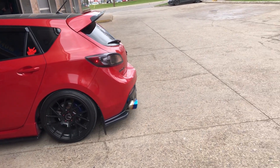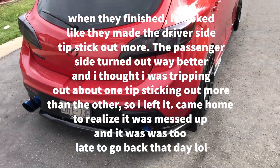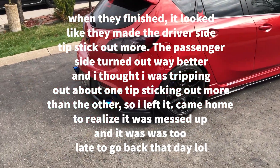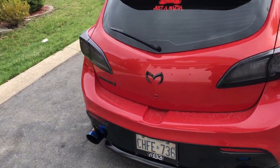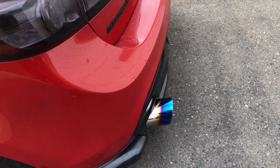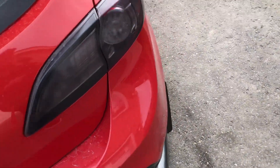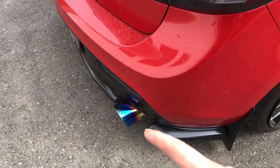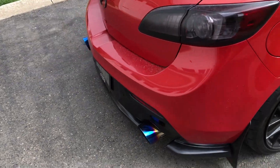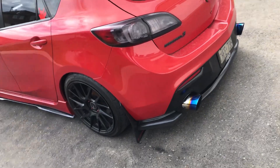Alright guys we're home and as you can see this is how it's looking. At first I didn't really like it but now I really like it. There's one problem though - I looked around really hard and I think this one is sticking out a little more than that one. I like the way this one sticks out but when I was at the shop I thought it was the same. Now looking at it, this one's definitely sticking out just a tad more.